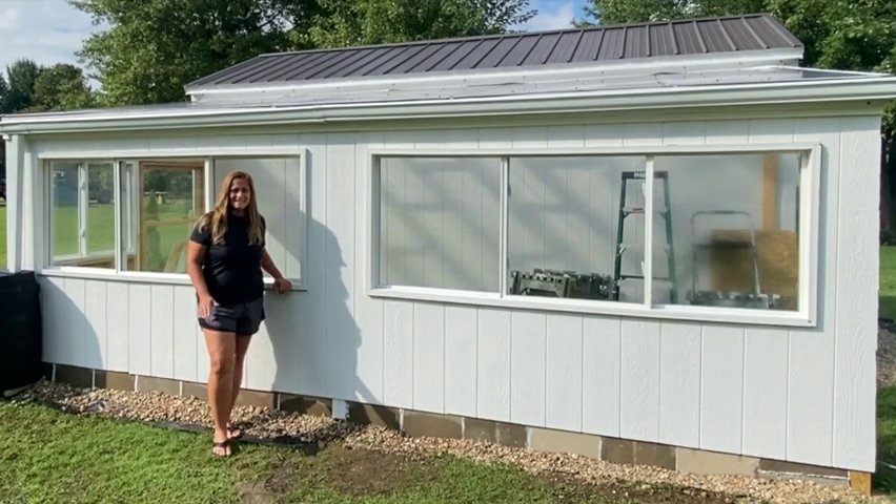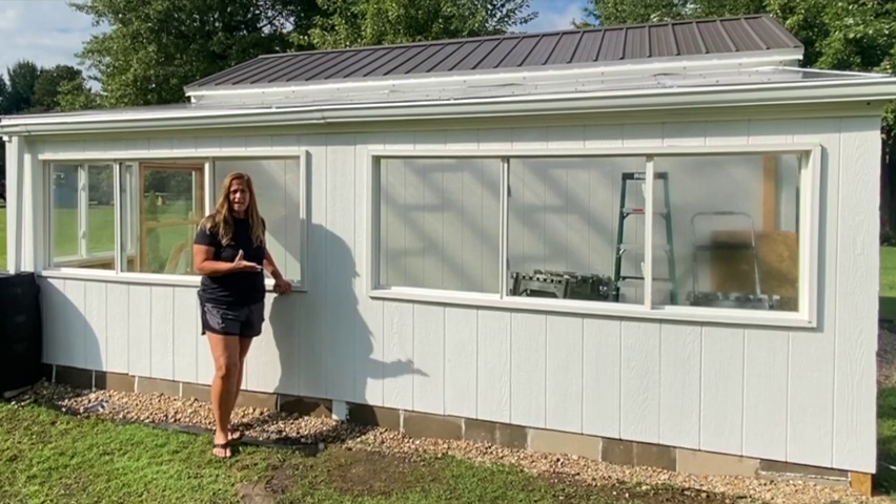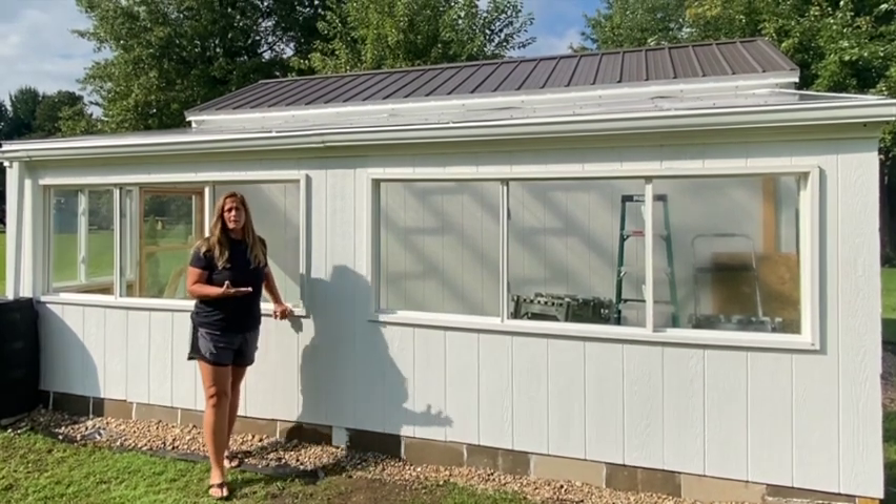Hi, thanks for gardening with me. I'm Melissa, and today I'm going to take you through a few of the videos that I put together of how I built the greenhouse and some of the steps that I went through.